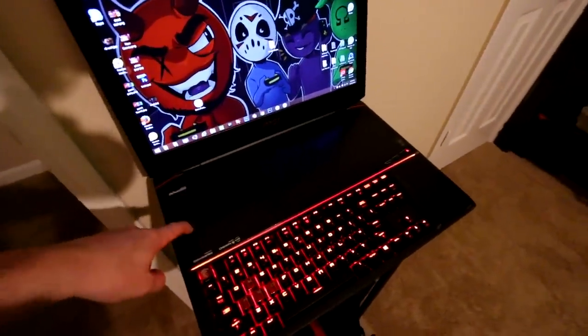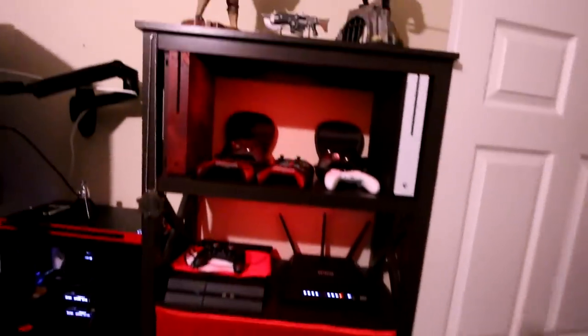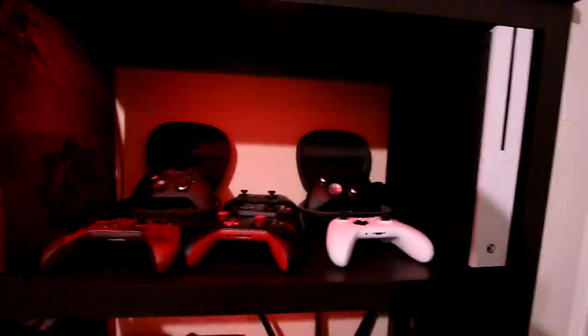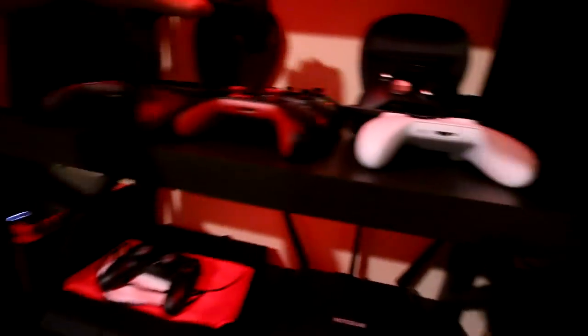Here's my MSI Titan, which lives over here — the only bag I could find that fits this big son of a bitch. It's got SLI 980 mobile cards in it. It's a beast — I'll never use it, but it's a beast. Back behind this, where I used to have a stand with all the toys and junk, I now show off these two cool statues. I keep both my Xbox One S's, all my custom controllers, and beautiful things like that.